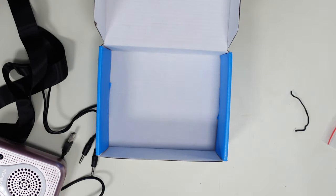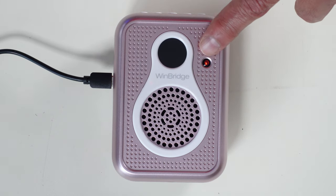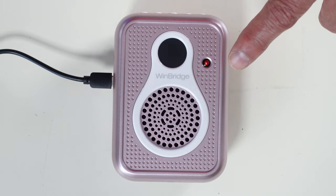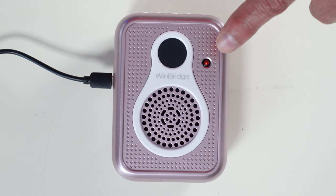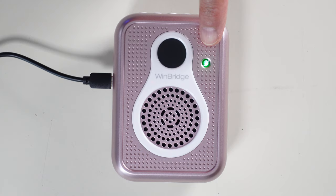Let me charge it and then we'll test it out. Here's the unit charging — as you can see by the little red indicator light, it's not fully charged yet. It's been going almost two hours now from the initial unboxing. And here it is — it's turned green now, which means it's fully charged. It took about two and a half hours right out of the box.